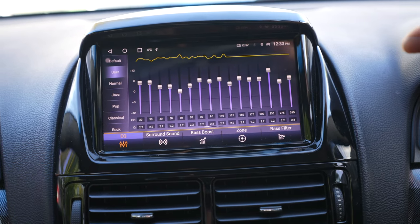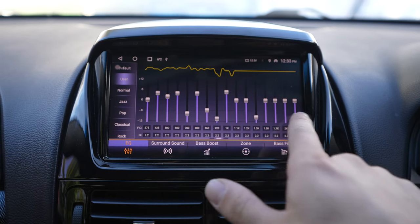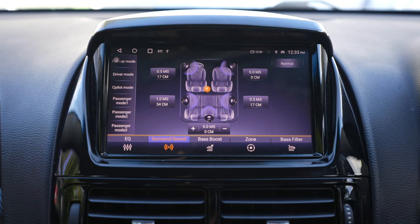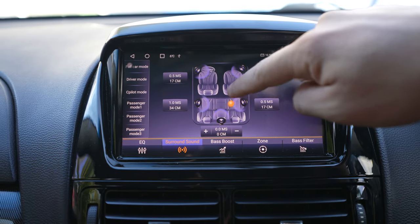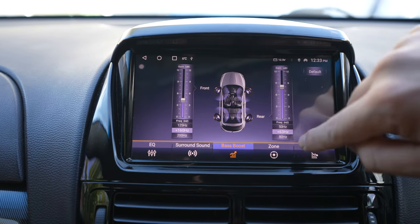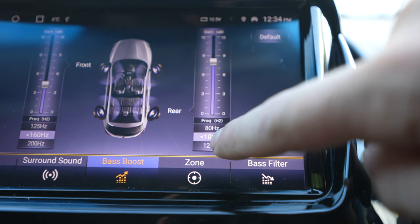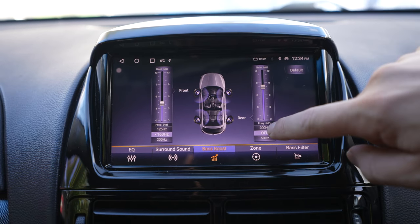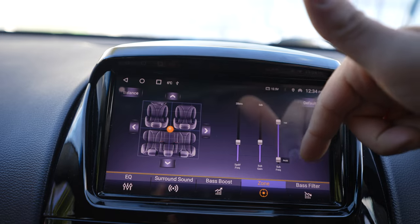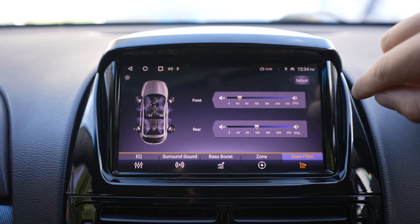If you've got a proper nice sound system in your car and you want to set it up and tune it, this is the place to be. You've got all your equalizers there, and some presets: jazz, pop, classical, heavy metal, or just go to default. Then you've got surround sound settings — you can move this little ball to where you want the sound to sit. There's bass boost, fine tuning, and you can change the tuning to focus on different hertz. Barra Scan who installed this for me was tuning it up as well. Then there's a zone thing — sub gain, frequency — it's really, really good.